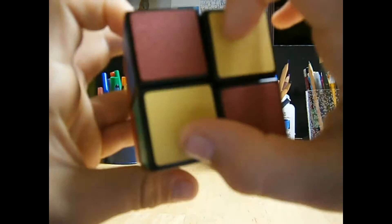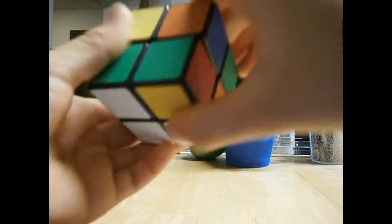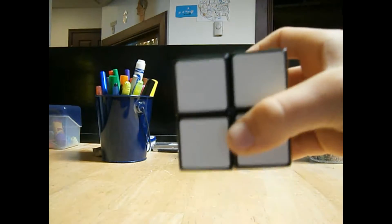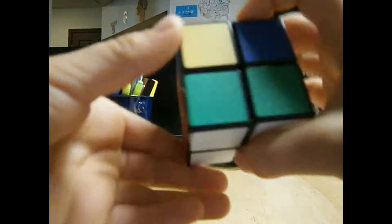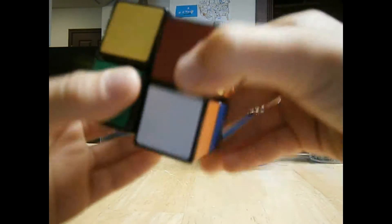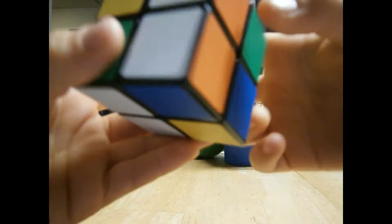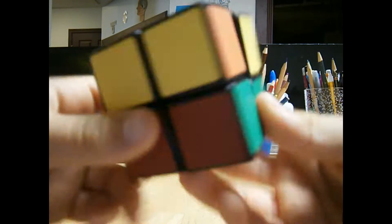There's only these two now, but I'm going to keep doing it. R, U, R inverted, U, R, U2, R inverted. And if your white side isn't still intact, then you must have done something wrong. But I didn't, because my white side is still here. R, U, R inverted, U, R, U2, R inverted. R, U, R inverted, U, R, U2, R inverted. There's nothing, but there should be this.